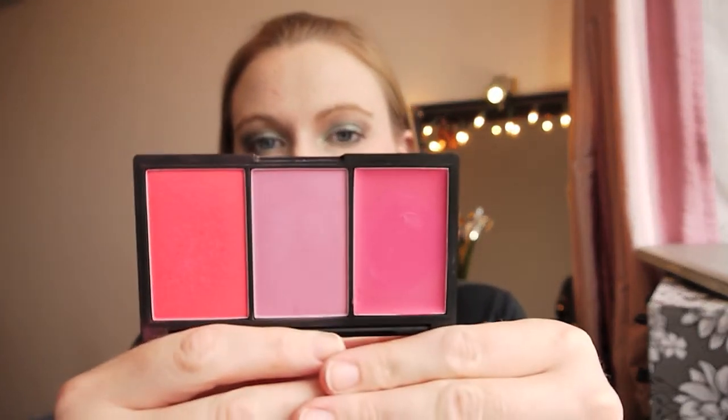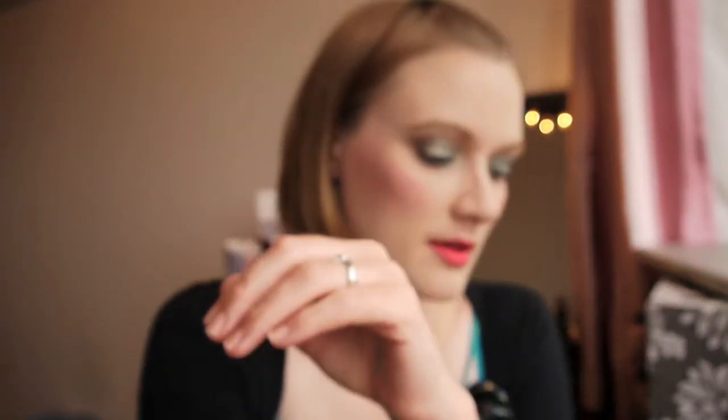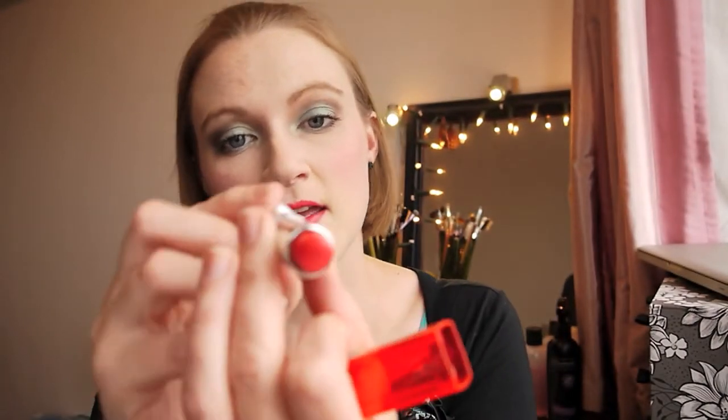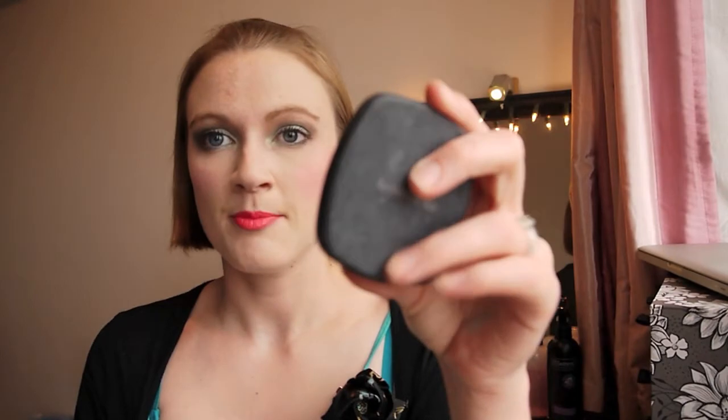For my eyebrows I've used my Maybelline Brow Shape in Dark Blonde — dug that out from shopping my stash. For blush I've gone back to my Sleek Sweet Cheeks palette using one shade as a base and Candy Floss over the top. For lips I've used Shocking Coral from the Maybelline Color Sensational line — I really enjoy using it. I set that with my BareMinerals Translucent Powder, then went over with my Hourglass Ethereal Light Powder to highlight and add a nice glow, then set everything with my Urban Decay Setting Spray. Thank you very much for watching — please like and subscribe and I'll see you in my next video!